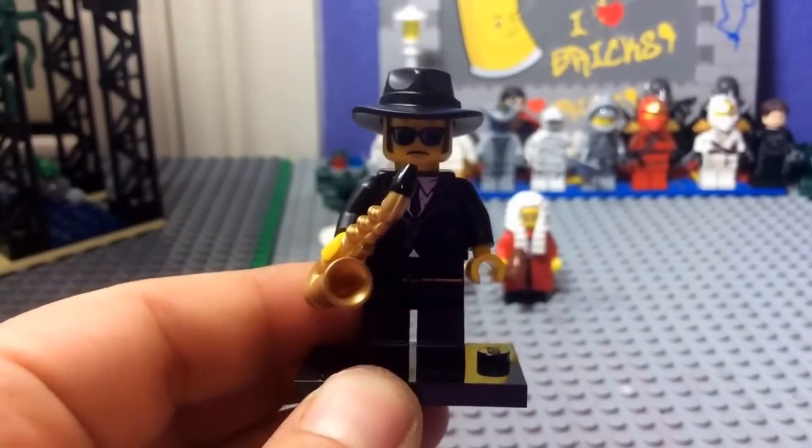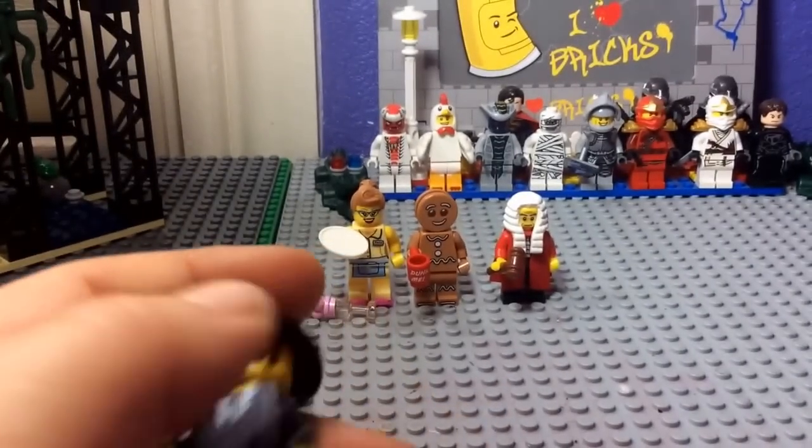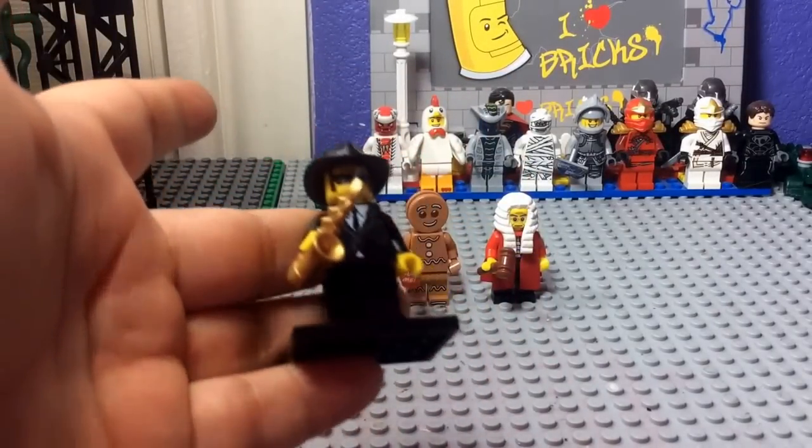Stay tuned for more reviews — I've got Bad Cop Pursuit coming up. Please subscribe if you haven't. See you guys next time. Bye.